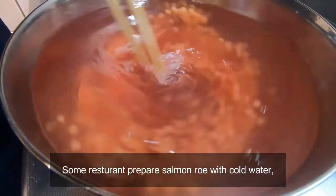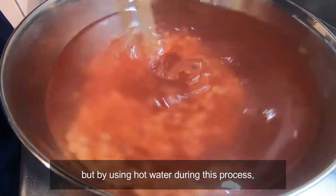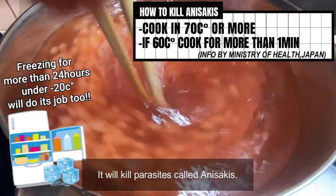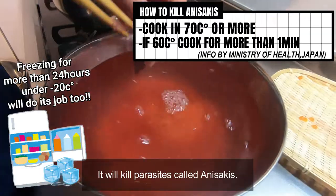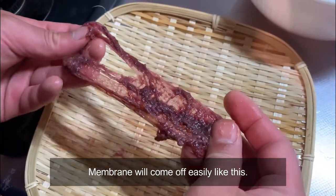Some restaurants prepare salmon roe with cold water, but by using hot water during this process, it will kill parasites called anisakis. The ovary membrane will come off easily like this.